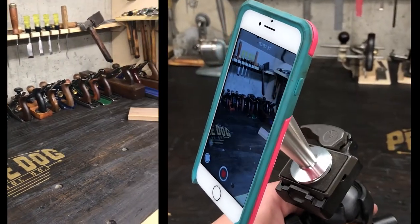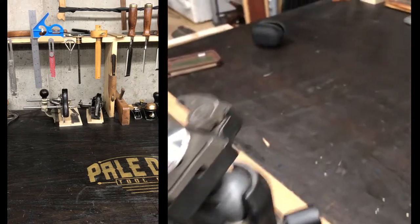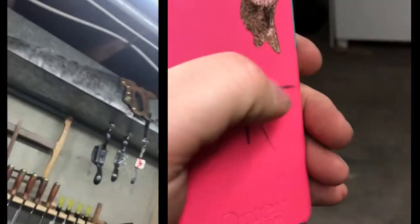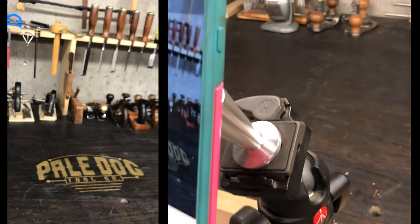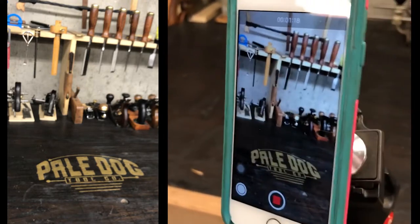Today we're starting in vertical orientation, and that's not an accident — it's so I could show you this. This is the Pale Dog Tool Company cinematic team; it's nothing more than an iPhone on a tripod. To mount it, I found this little rig by a company called Night Eyes, which is a steel ball and a little magnet right there. I don't know, it just doesn't work for everything that I want it to, and I've also got a couple of new attachments that I want to use that this doesn't allow.